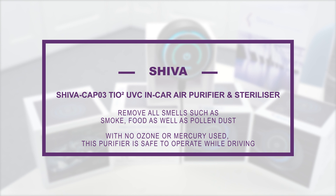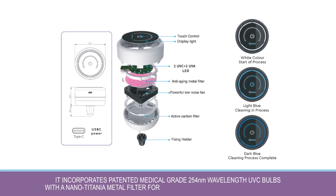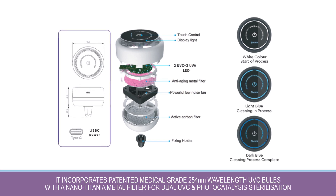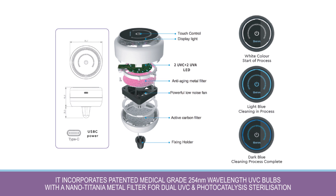With no ozone or mercury used, this purifier is safe to operate while driving. It incorporates patented medical grade 254 wavelength UVC bulbs with a nano-titanium metal filter for dual UVC and photocatalysis sterilization, and a color changing indicator to let you know when the air is clean.